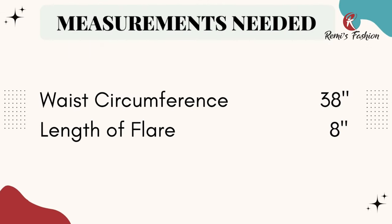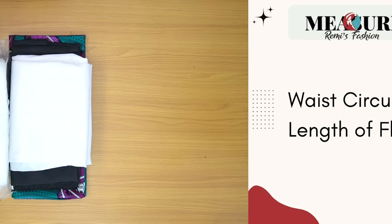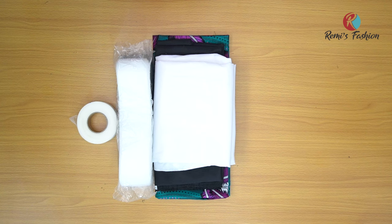Measurements you will need: your waist circumference and the length of your flare. The waist circumference I'm going to be using for this tutorial is 38 inches and the length of the flare is 7 inches. I'm going to add 1 inch allowance to make it 8 inches, plus half an inch allowance at the top and half an inch seam allowance at the bottom. If you want to add pleats, you will have to add to your waist measurement, but for this tutorial I'm going to use my measurement of 38 inches.